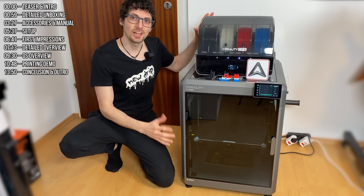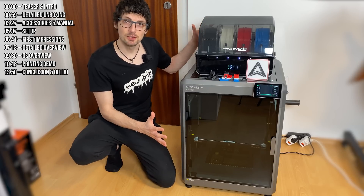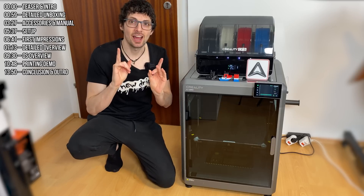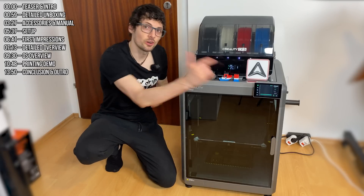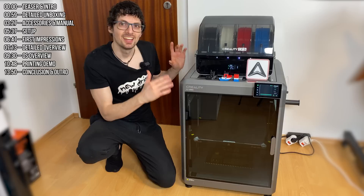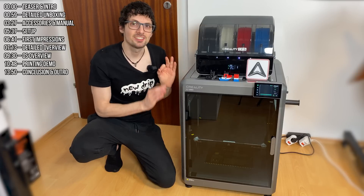This is the Creality K2 Plus 3D printer, and with the CFS module on top it's the K2 Plus combo. This is currently Creality's biggest flagship model that enables straight out of the box multi-color 3D printing at a very large scale — specifically a 350 millimeter cube — at very high speed and very low noise thanks to the step servo motors. It has a gorgeous touchscreen housed inside a massive, sturdy matrix frame with see-through glass panels. The base price point is sub $1,500 USD — so much value.